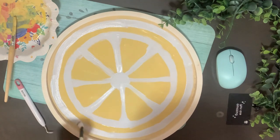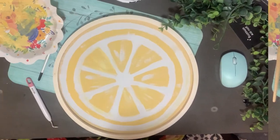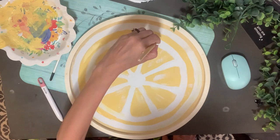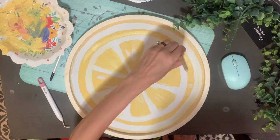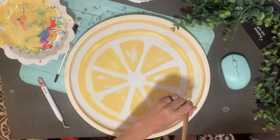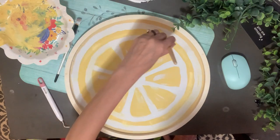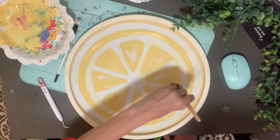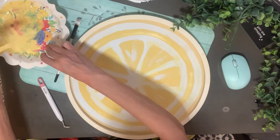I'm rimming that round circle, not going all the way to the edge so you can still see some of the yellow — making it look like a slice with the rind. I took a dry brush with the white and went in the middle of each of those little triangles. I'm doing the same thing with the yellow, just filling more in, making it a little more round, just working as I go doing what I think looks good.